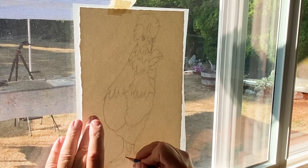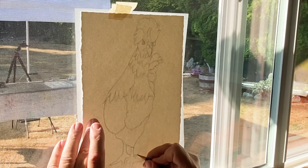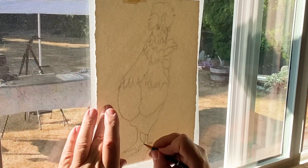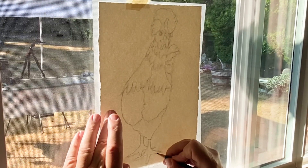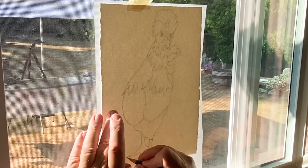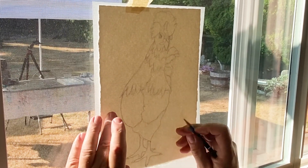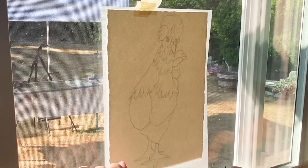I kind of end her toes here and then come back and put her claws in at the end. Draw the whole foot in and come back in and put the claws in afterwards — they'll be a little bit sharper and more bang on. I think I've got everything I need. Yeah, I think I'm ready to paint.